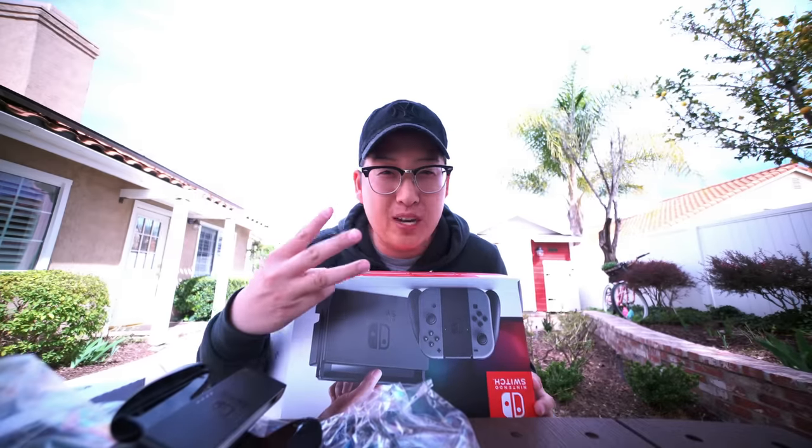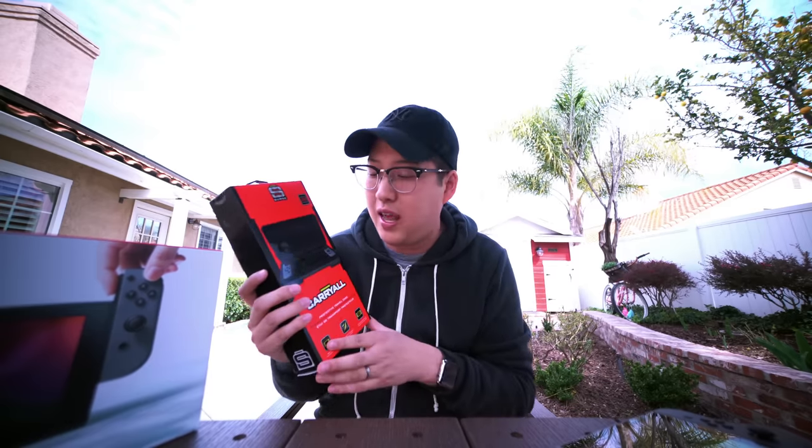That is everything that comes inside the box. Now for my top three accessories that I think you need on day one of buying the Nintendo Switch — these will all be linked in the description below. First up, we have the Carry All by a company called Surge. This is just me scouring the internet and this is the best one I found. It's a carrying case for the Nintendo Switch — you can fit your Joy-Con controllers in here still attached to your Switch. My favorite part is that the bottom has groove cutouts for the Joy-Con controllers, so it's designed to fit perfectly with your Nintendo Switch.